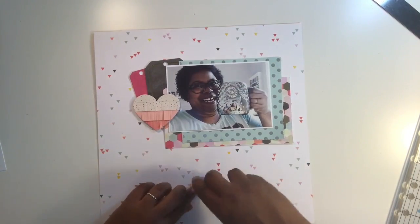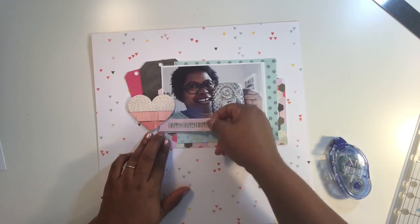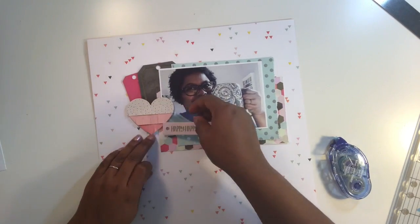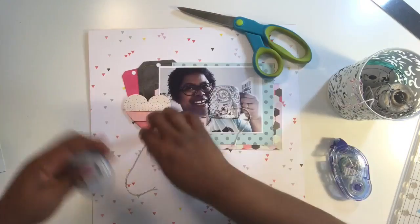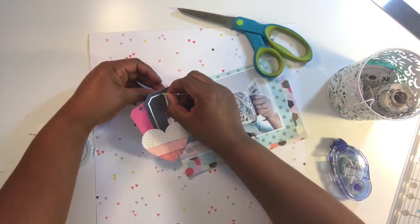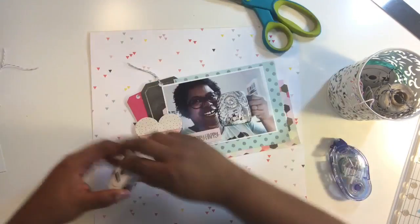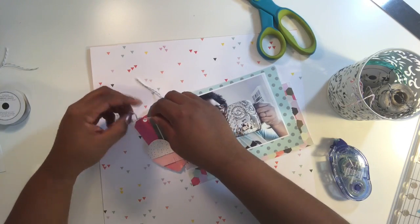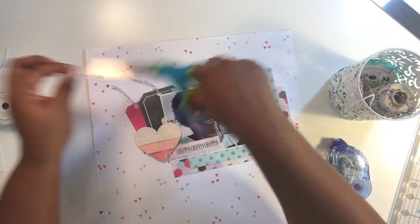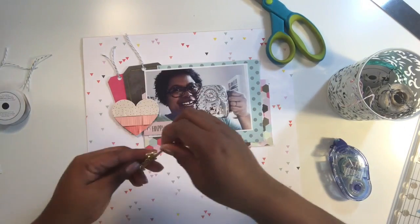I'm going to add this little fringe heart from my stash — I want to say Pink Paisley but I could be wrong. There's a label that says 'happy happy happy' that came in one of the die cut sets with the kit. Now I'm adding some gray and white twine from American Crafts. I wanted to get these strings attached to my tabs because, if you know me, that's usually last minute after I've already put the tabs on the page.